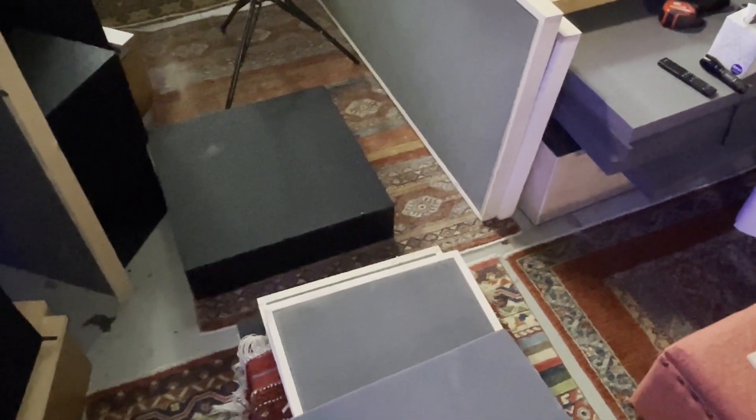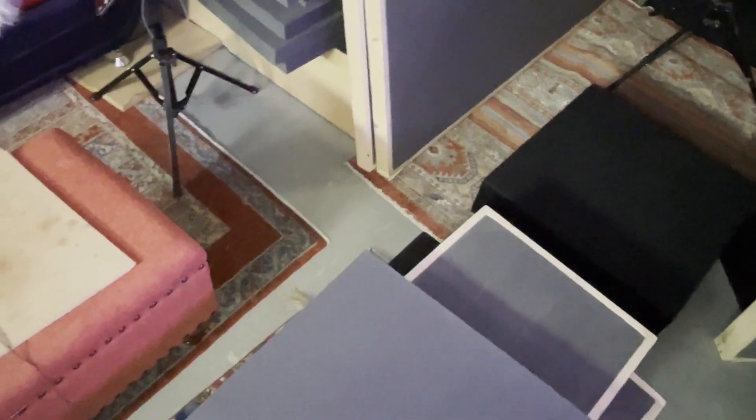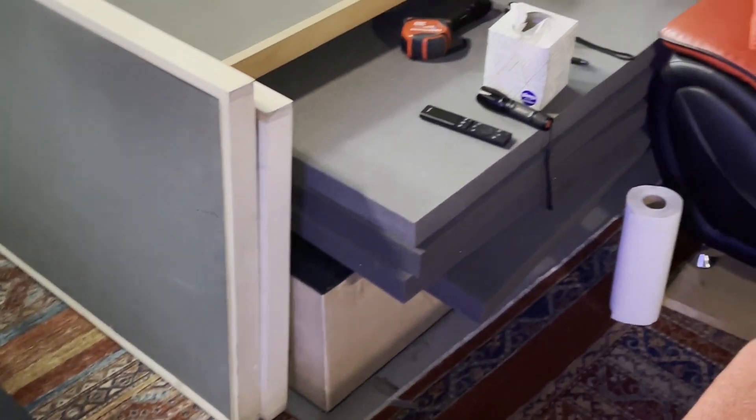One thing I do want to note: look at the floor between the speakers and the listening position — we've got our foam technology there. And underneath the foam technology are our carbon platforms. You can see the carbon modules underneath the foam. So we're managing pressure and reflections everywhere in this room. You can also see on the sides it's multiple layers deep — we're targeting different frequencies. To be honest, I didn't even know it was that deep over there; it's been a while since I've looked at the sides.